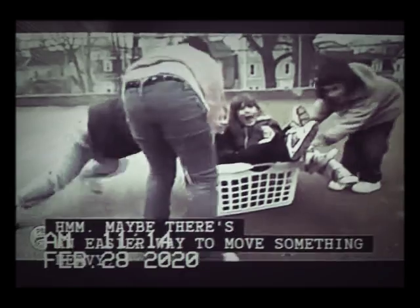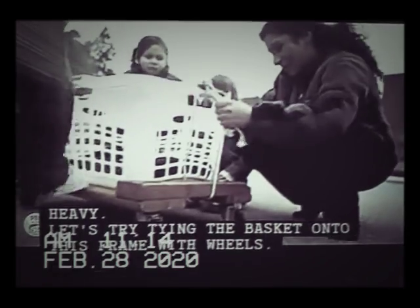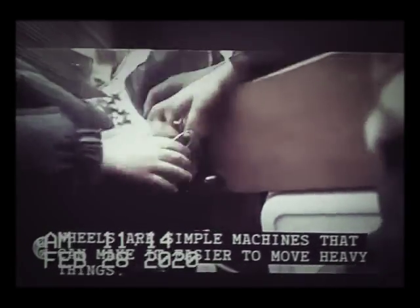Maybe there's an easier way to move something heavy. Let's try tying the basket onto this frame with wheels. Wheels are simple machines that can make it easier to move heavy things.